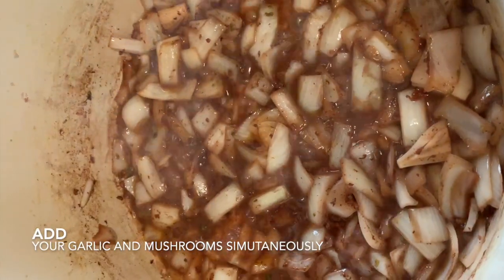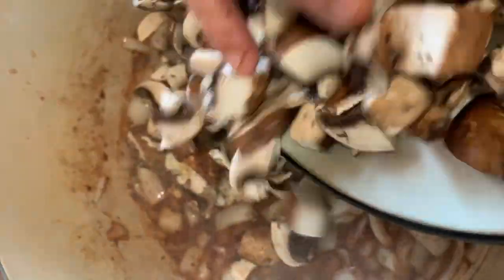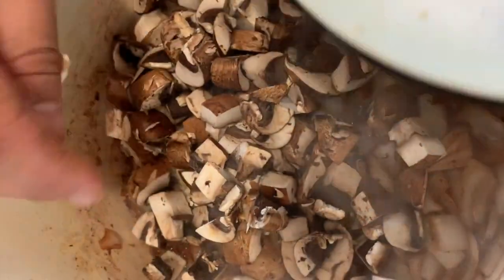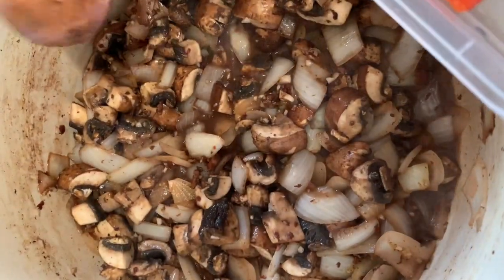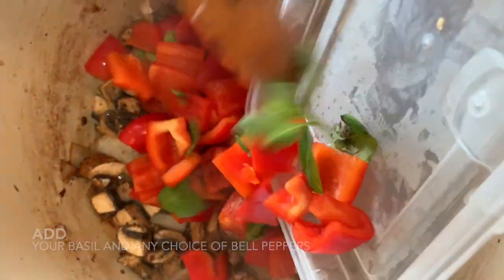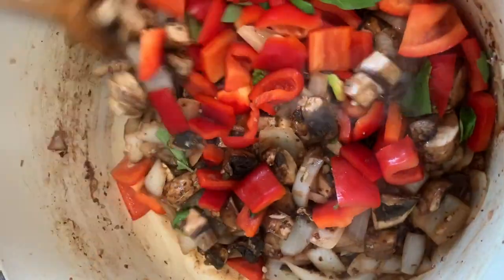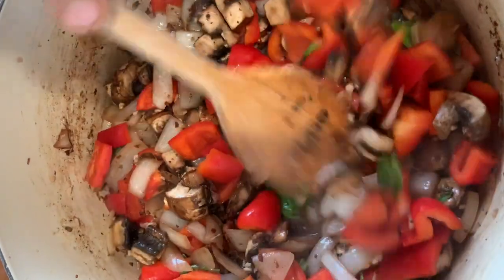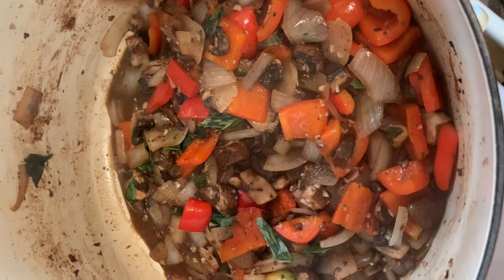Now we're gonna add our garlic and mushrooms at the same time. The mushrooms are gonna absorb a lot of the wine and then release the liquid back into the sauce. After a couple of minutes, we're gonna add our basil and red bell peppers. You can also use green or yellow bell peppers, or a mixture of all three.